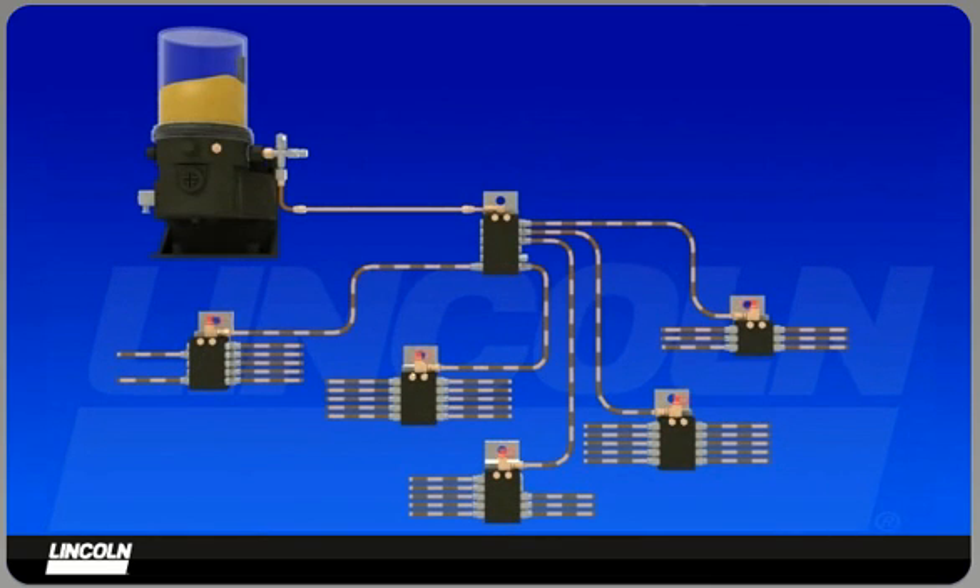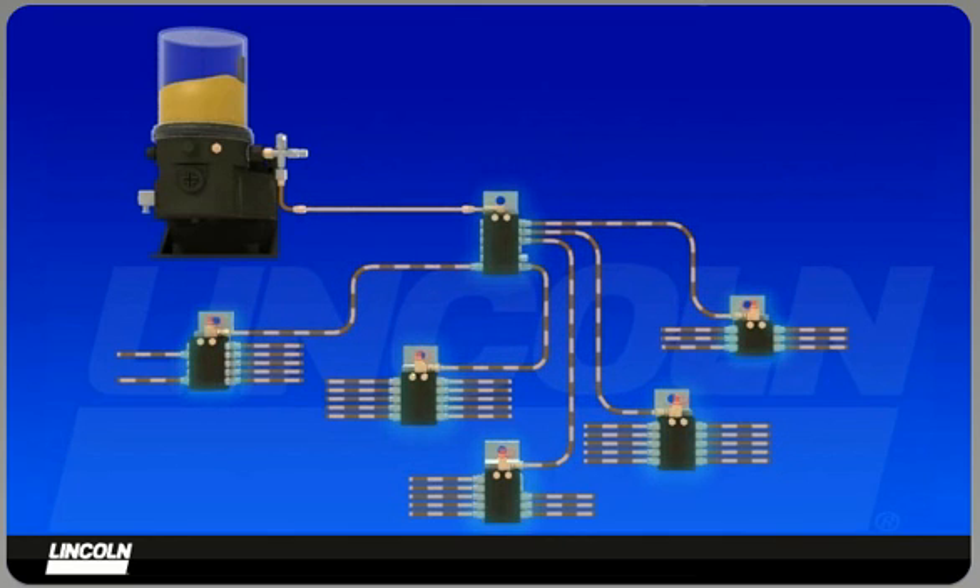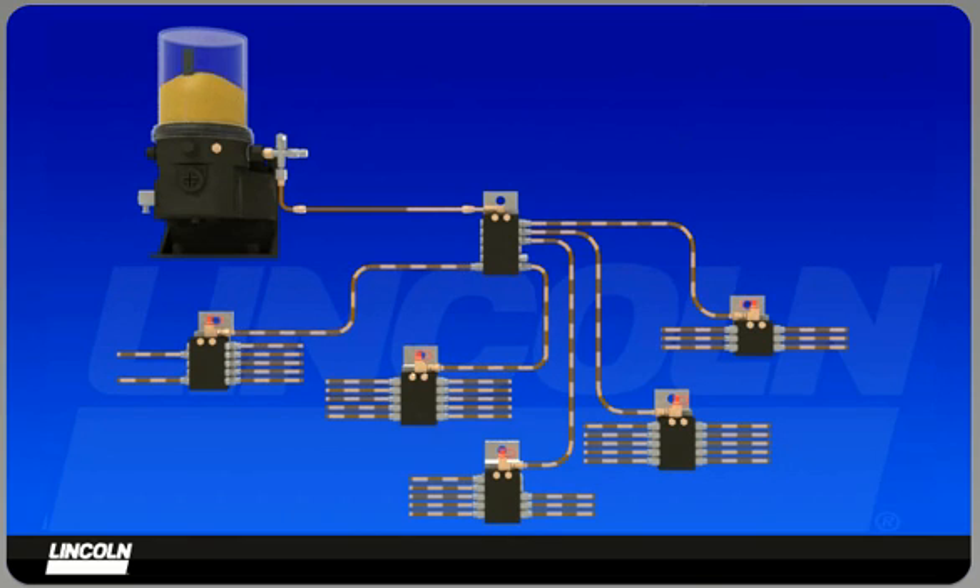An automatic lubrication system combines a pump with an adjustable integrated controller, lubricant measuring valves, supply feed lines, and connection fittings. When triggered by the timer, the pump dispenses lubricant to the primary divider valve, which in turn distributes the lubricant to the secondary valves. The secondary valves distribute and dispense lubricant to the lubrication points.